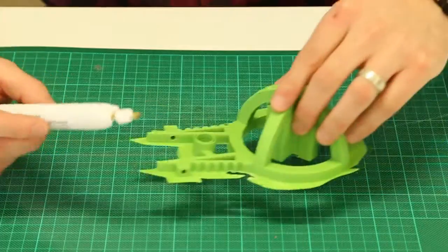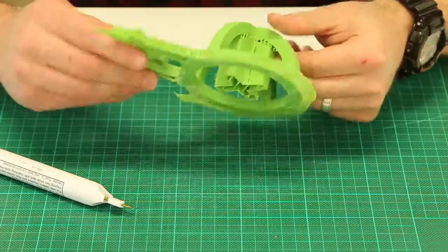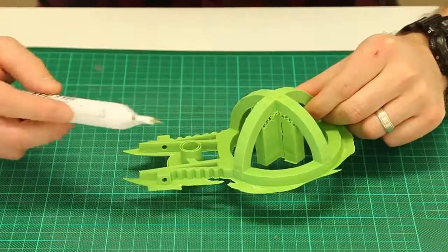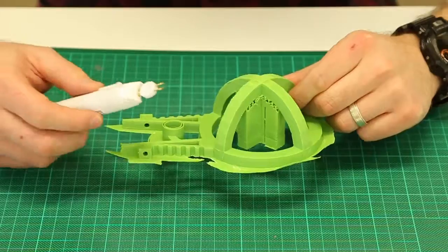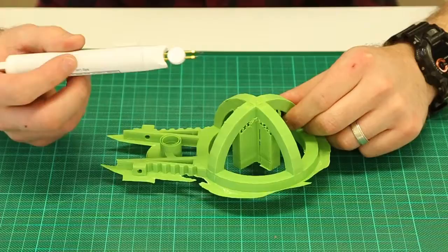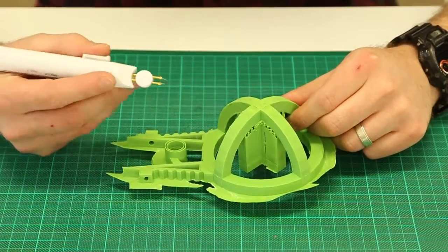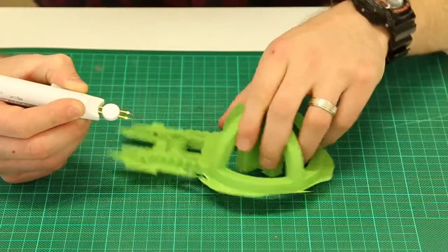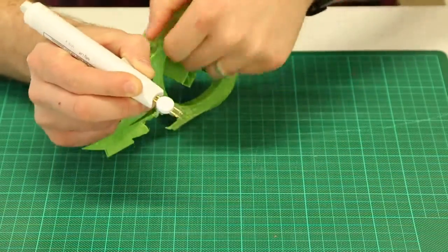I'm just going to show you something that I've printed here. This is a Sphero cart — it's quite sturdy, it's using ABS plastic, and these pens can be used on both ABS, PLA, and whatever other type of filament you're using. The pen just has one AA battery in it and it's quite remarkable how quickly it heats up to that temperature just by holding the button in.